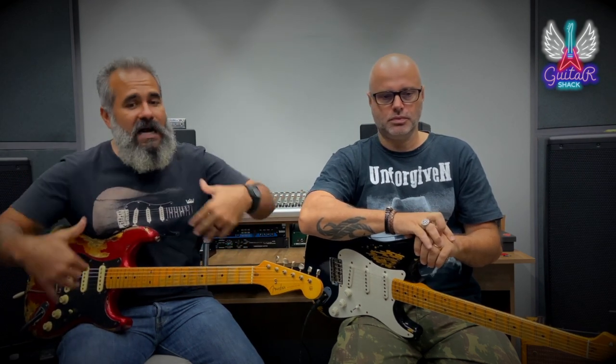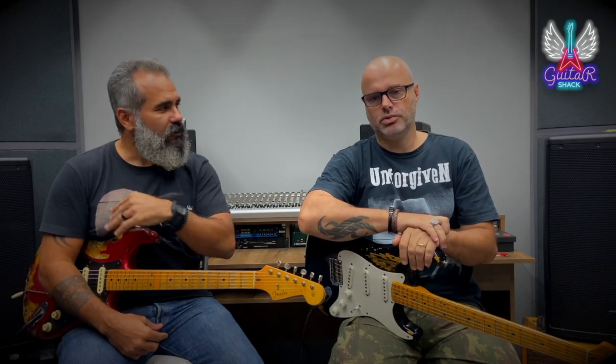Estamos usando o mesmo amplificador, que também é meu amplificador top: um Princeton Reverb 68. As duas guitarras estão com o mesmo cabo ligado no Princeton Reverb. Do cabo até o amplificador é tudo igual. Tem um atenuador só para a gente não ficar surdo. O Princeton está no volume 8, bem alto ali, rasgando aqui o estúdio do Cadu. E as duas guitarras não têm efeito nenhum, a não ser o cabo espetado no amplificador.